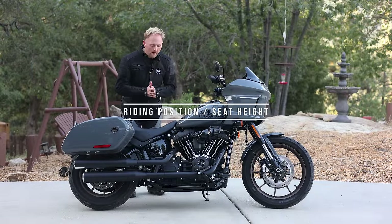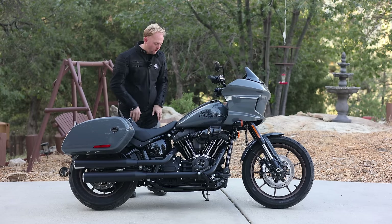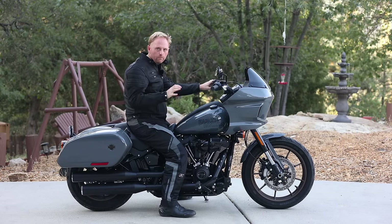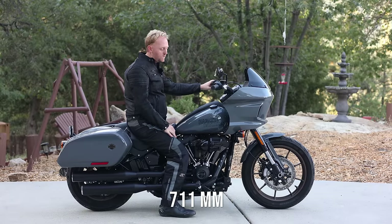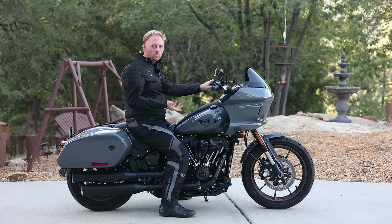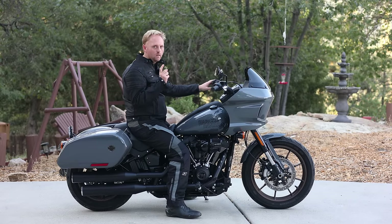In my reviews I always like to show the seating position, seat height, and ergonomics of all the bikes I review. The Lowrider ST has a seat height of only 28 inches — I'll put the millimeters on screen for those not in the USA — making it one of the lowest for a large displacement motorcycle. That's one of the things that draws people to cruiser bikes of this style, because they can easily reach the ground on both sides.